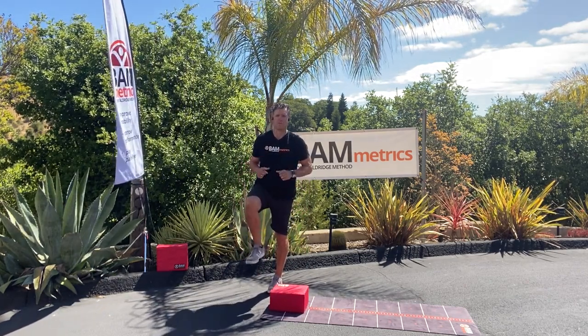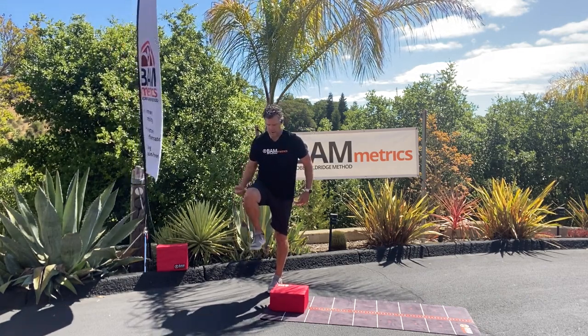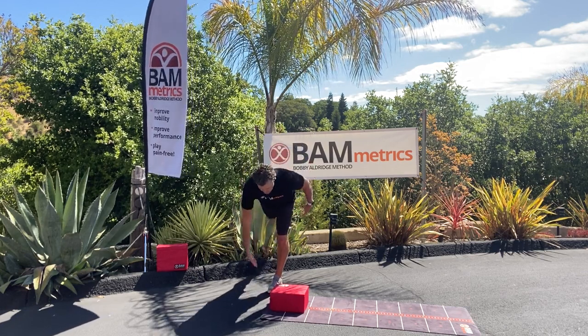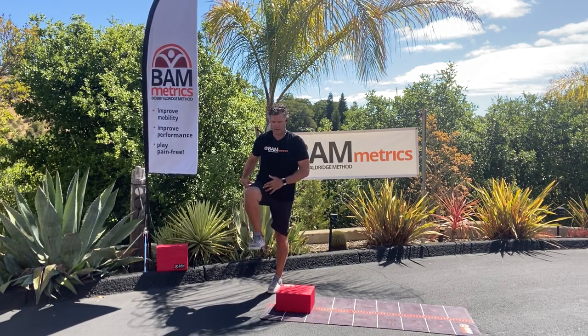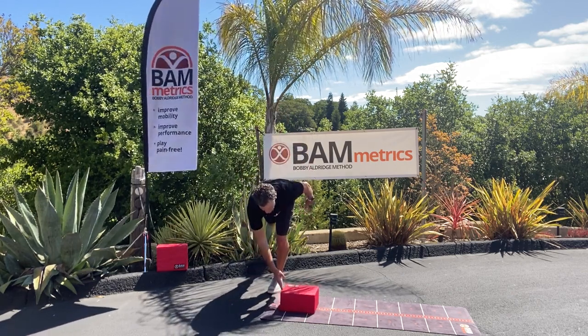So if you can't balance on one leg, you've got to start with this. Now we can do this and hinge at 90 degrees, toe up. I'm going to lock out my hip, I'm going to reach through, and I'm going to push this two inches. I'm going to come back up to 90 degrees, lock my knee out, hinge again, and push two inches.